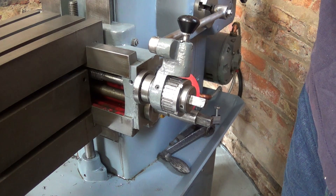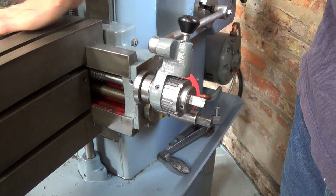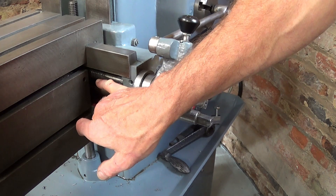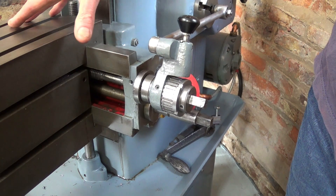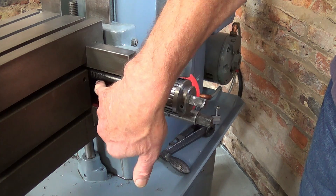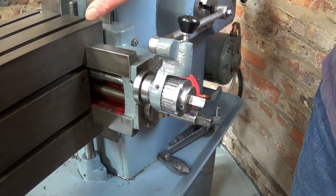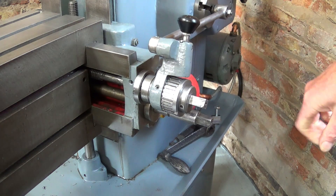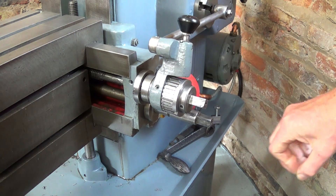On this machine, there's a level of built-in protection in the design for the horizontal movement of the table. Because the lead screw down here — the horizontal traverse screw — is not threaded to the end. As the table moves across, eventually it gets to a point where the feed nut on the back disengages from the thread and gets onto the plain part, before this edge hits the casting. And the same is true on the other side.